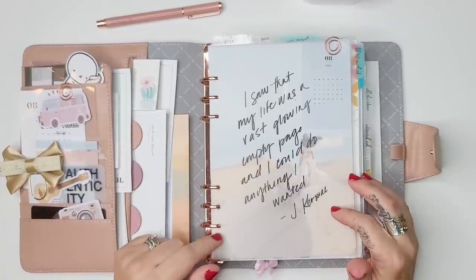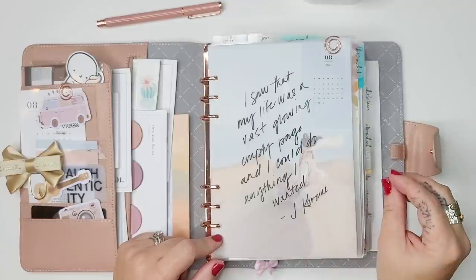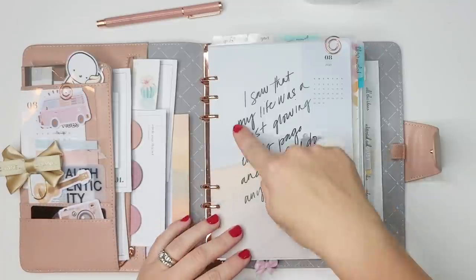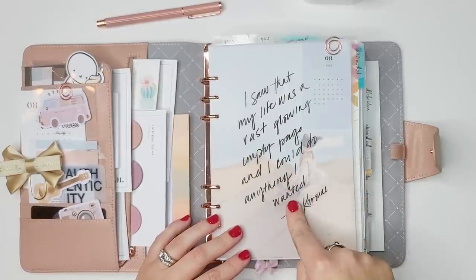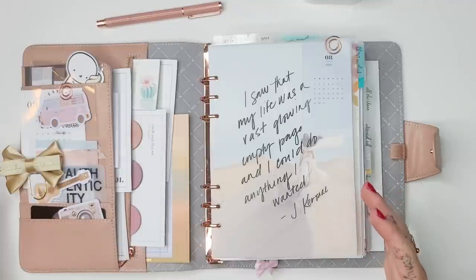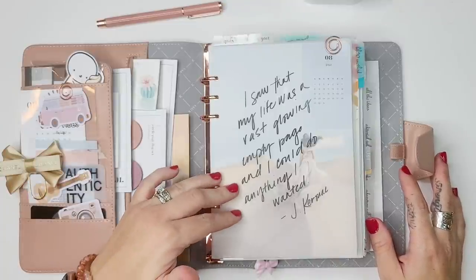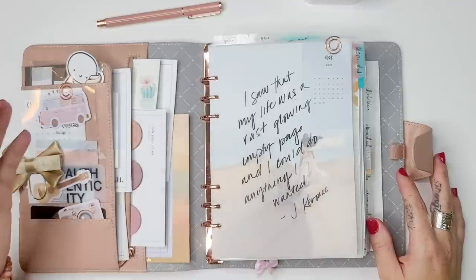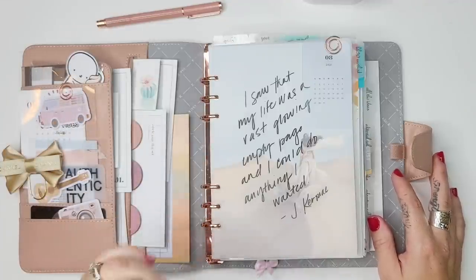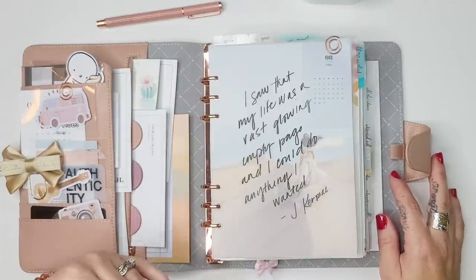Both the Cloth and Paper and Simply Gilded subscription boxes for August were travel themed, which felt perfect for my situation. This Jack Kerouac quote — 'I saw that my life was a vast glowing empty page and I could do anything I wanted' — is just perfect for where our family is right now. After losing the house we thought we wanted, we now have an opportunity to move around, try things out, and have a little family adventure. I choose to see it as an adventure rather than something to be upset about.